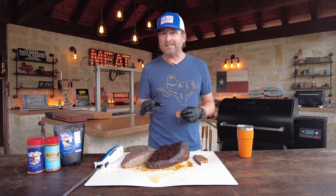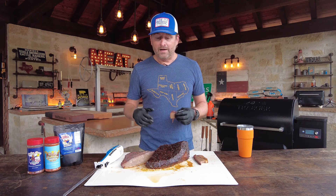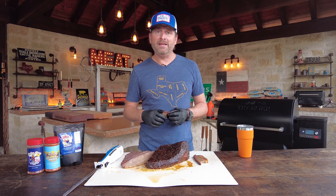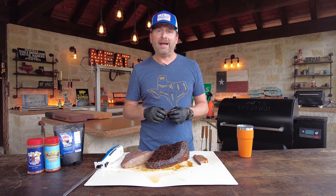You guys like what we're doing — we've got tons of brisket videos on our channel. Hit the brisket playlist, we'll put a link up in the corner. Please like and subscribe to the channel and hit the alerts so you can be notified every week when we drop our straightforward outdoor cooking videos. Thanks for watching — see y'all next week.